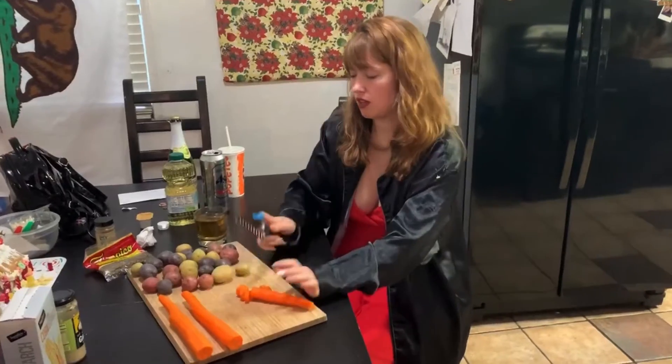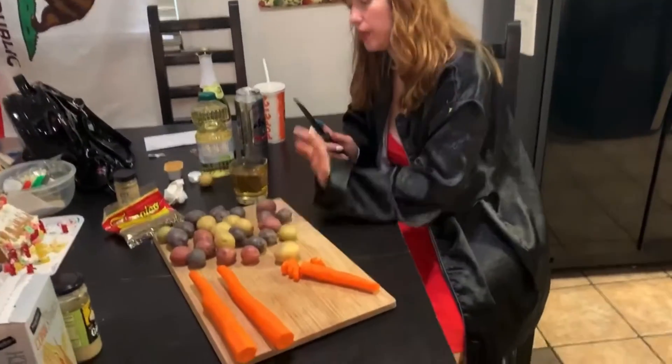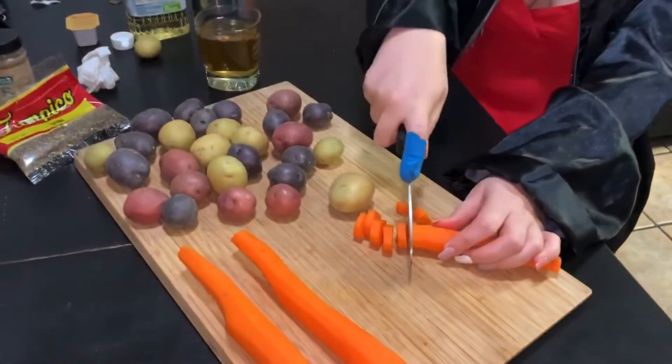Tasty. Cute little Christmas festive potatoes we got going on. Cutting up the carrots for the roast.